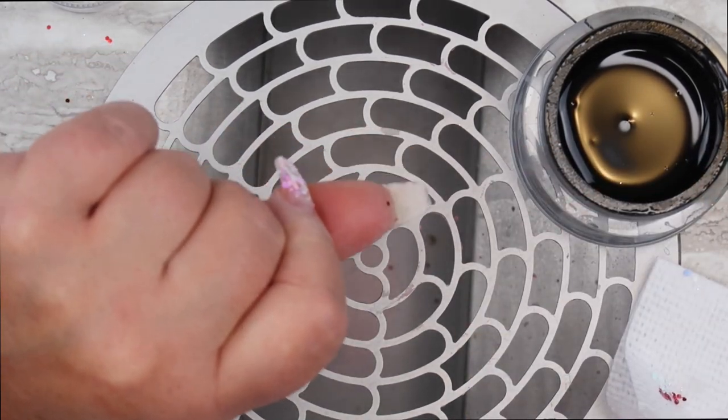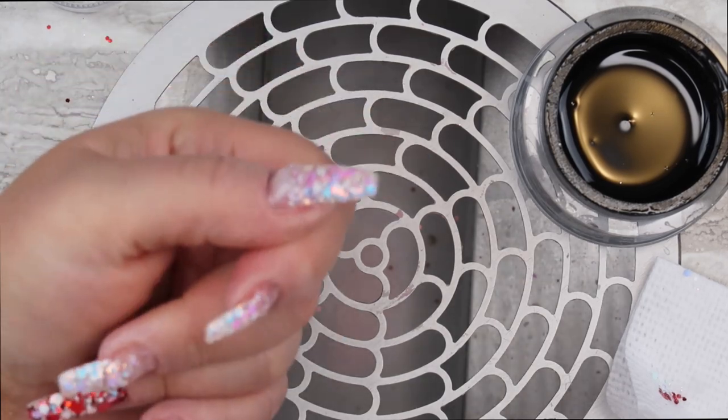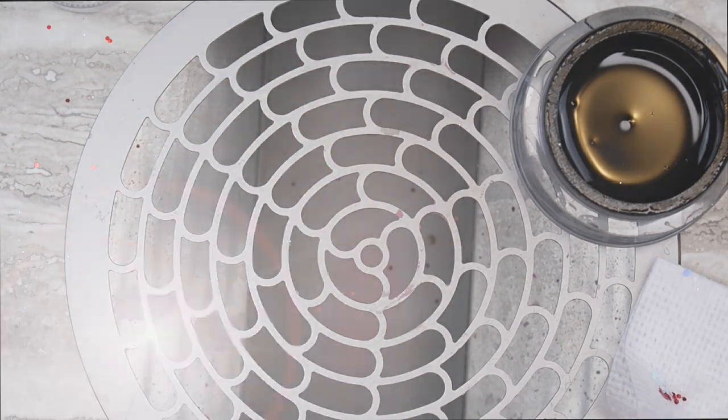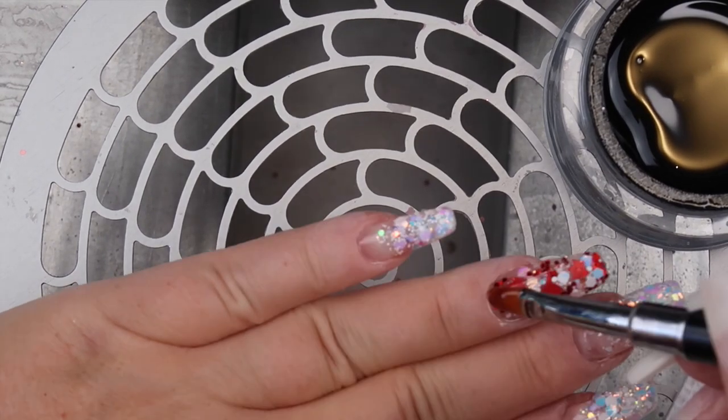Here I'm turning my thumb upside down so gravity pulls that gel down and you actually get a really nice apex when you do it that way. I'm going to do this for all the nails so let's just sit back and enjoy.